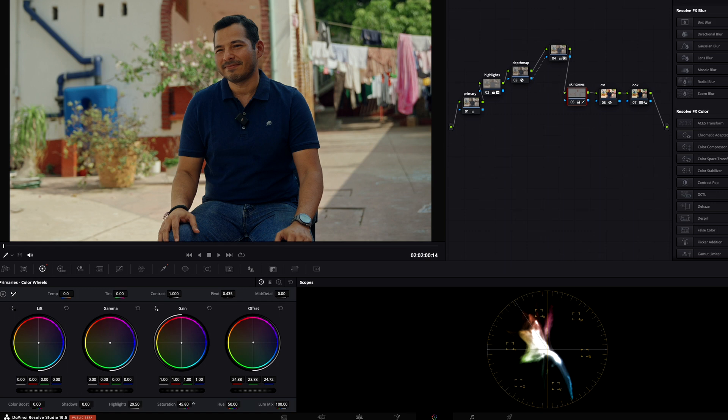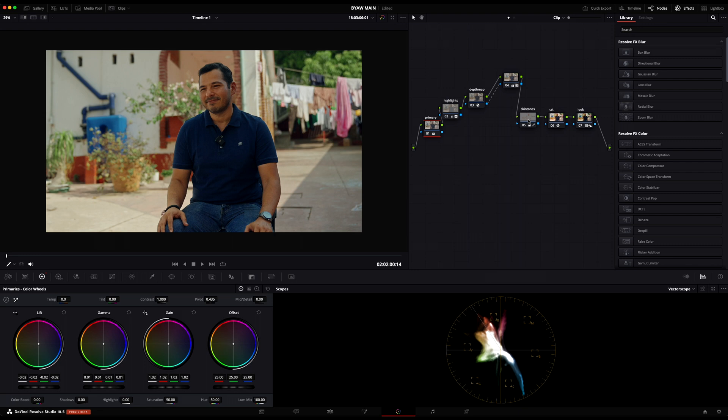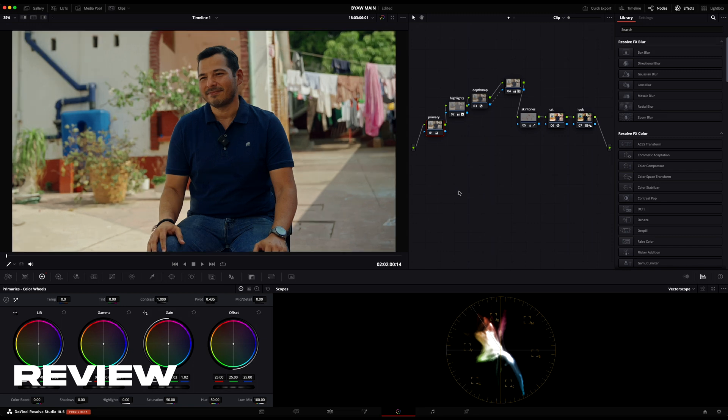That's pretty much how I achieved this documentary film style — it's really easy and works best for bright, sunny days with a lot of sunlight. To recap: we started with the Color Space Transform converting to Rec 709, applied the look using the LUT from Danny Gewertz, made skin tone adjustments with the qualifier, added a primaries node adjusting lift, gamma, and gain, then a highlights node, and finally the depth map node which completes the look by letting us adjust the subject's exposure and brightness independently.